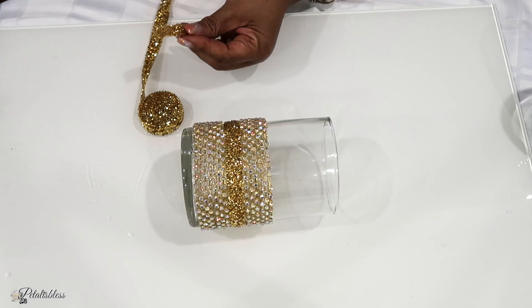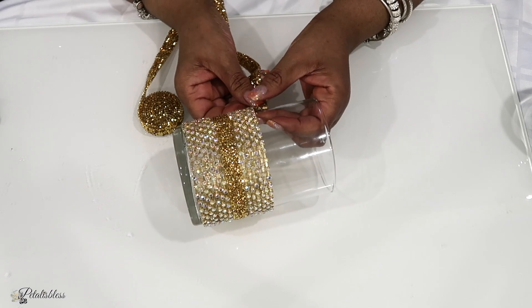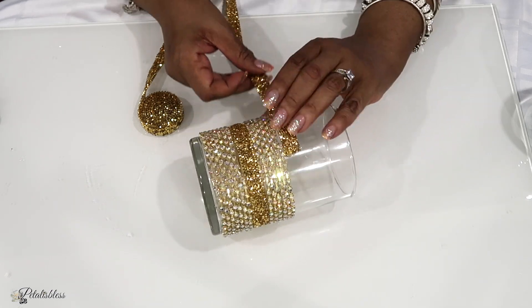Now I'll be adding some more of the gold ribbon going around again. This is our little pattern for our vase — the top part of our vase.